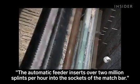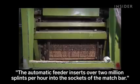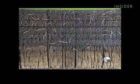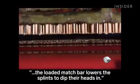The automatic feeder inserts over 2 million splints per hour into the sockets of the match bar. The splints first receive a paraffin coating, while a mixer keeps the match head compound liquid.